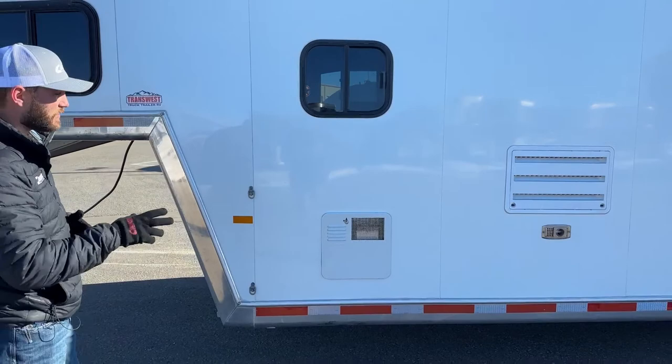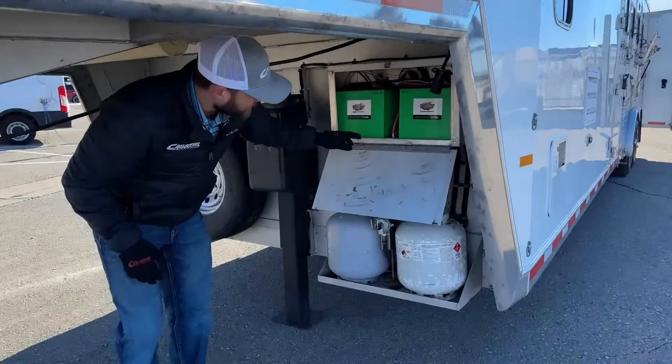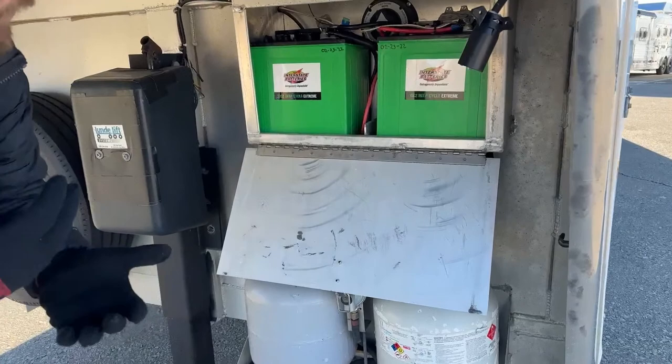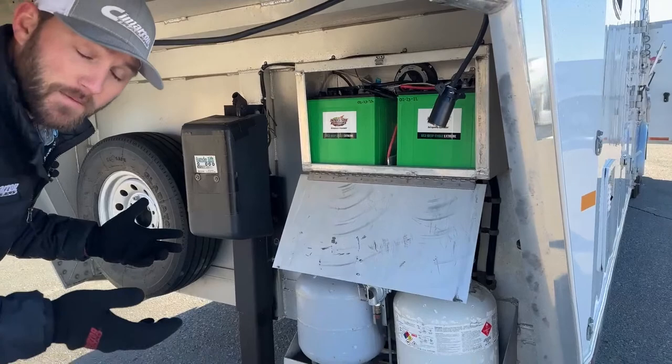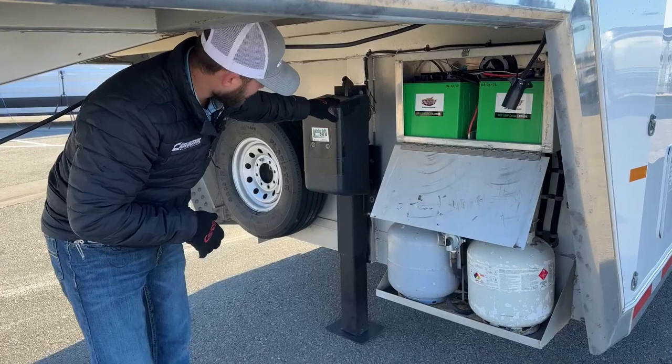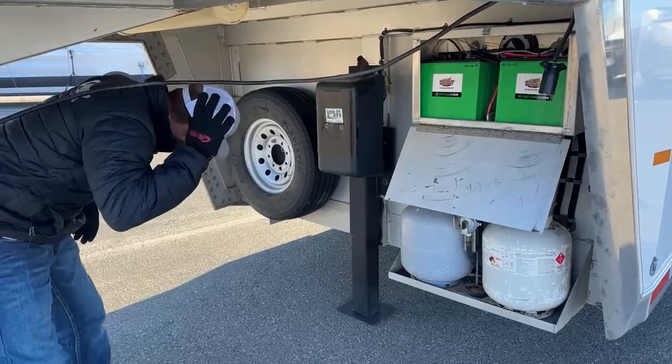Up at the front of this trailer underneath, we have dual 20-pound propane tanks. Above that is a double battery box with a cool cutoff switch — you can select which battery to use, use both, or cut all power off. That's super handy if you're parking the trailer for a couple of days; just turn it off and you don't have to worry about your batteries dying. We put brand new batteries on this trailer, so you shouldn't have to worry for a couple of years. To the left of that is your hydraulic jack operated by a button by the batteries. Next to the hydraulic jack is the mount for your spare tire and wheel.